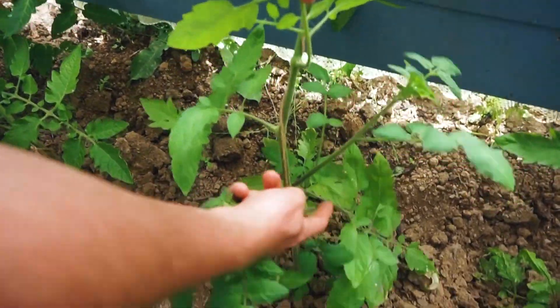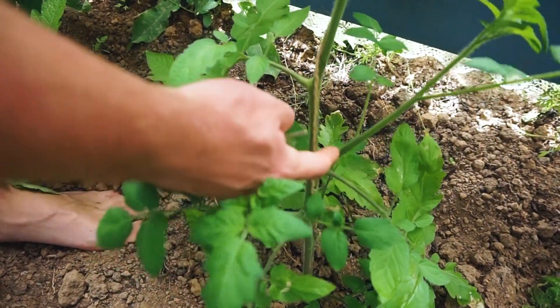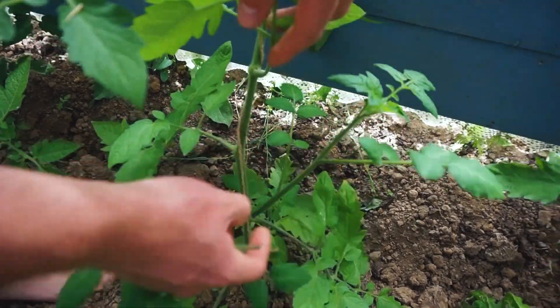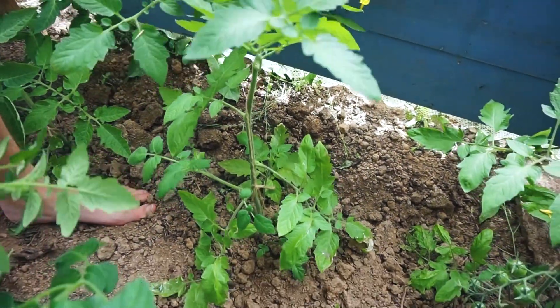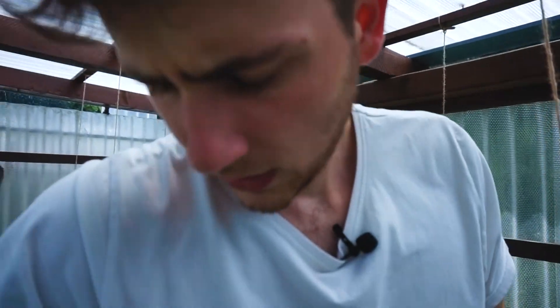Hier sieht man es nochmal besser. Hier ist das Blatt, und hier sieht man, wie der Stiel weitergeht. Und hier kommt jetzt der Geisttrieb raus und bildet einen neuen Wachstumspunkt. Wir wollen allerdings die Tomaten nur eintriebig ziehen, da sich so mehr Früchte kultivieren lassen. Während die Tomate in der Natur, in Südamerika, wo sie herkommt, eine Buschform annimmt und sich immer mehr verwinkelt und verzweigt.